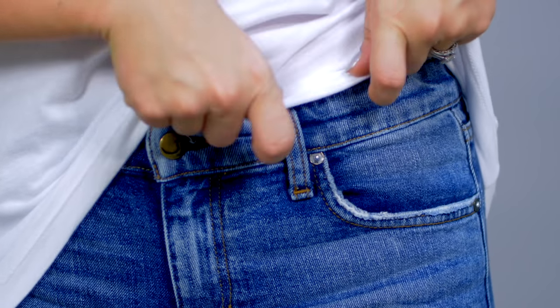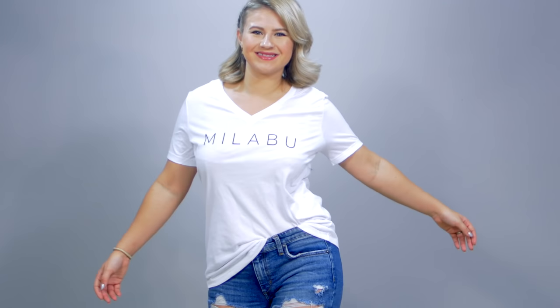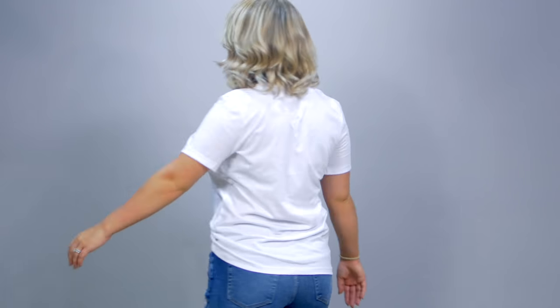Number two is going to be the no-tuck tuck. It's basically the super casual tuck where you tuck your shirt on either your left or your right side. I love doing this one with boyfriend jeans — I think it adds a little bit of a flirty side to a very casual look and kind of shows off the figure on one side.